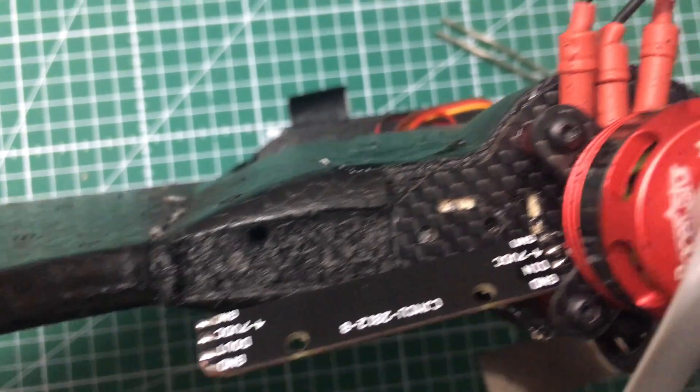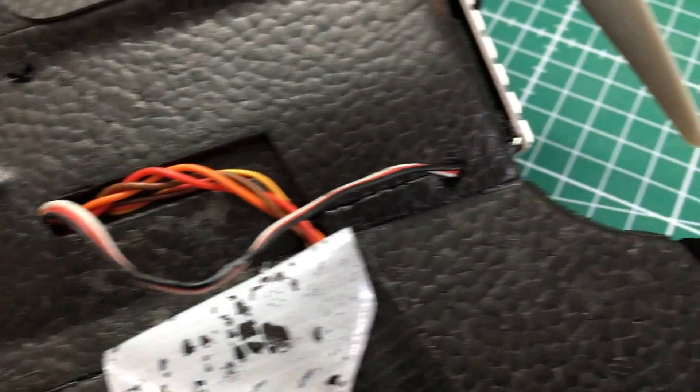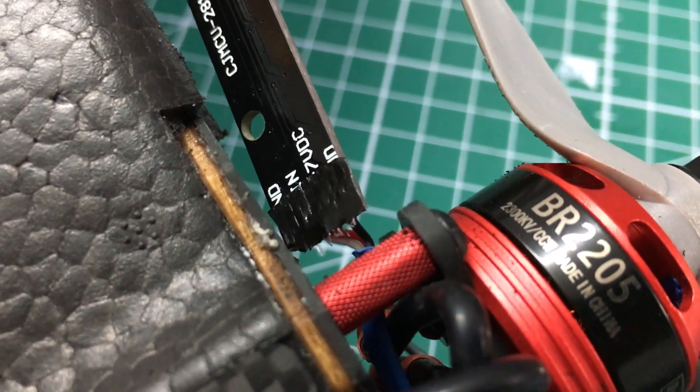And yet there is a problem. We need to isolate those soldering pads, as we push them against a carbon plate. Otherwise, we could risk short-circuiting them, and we don't want to do that, right? I did some tape on it. Next up is just to glue the LED bars in.